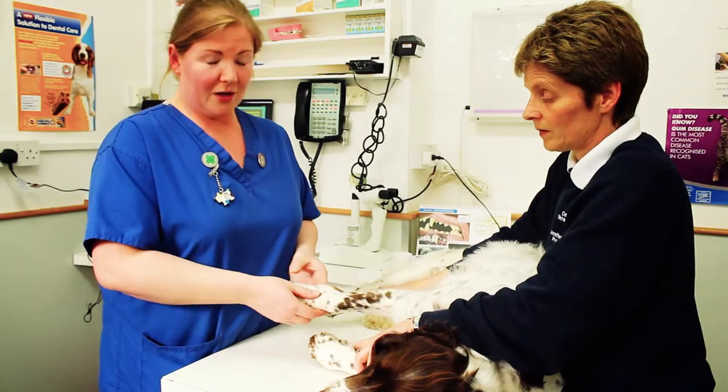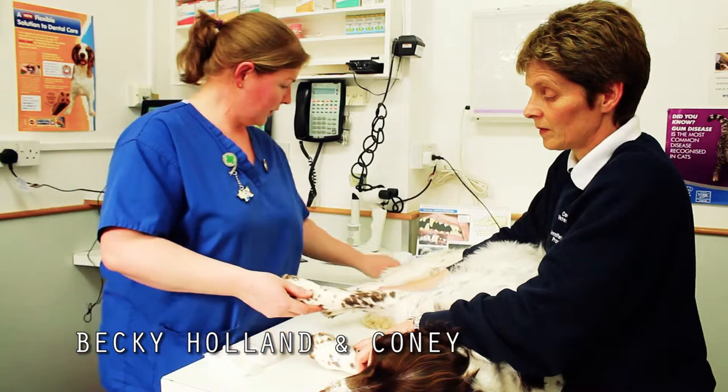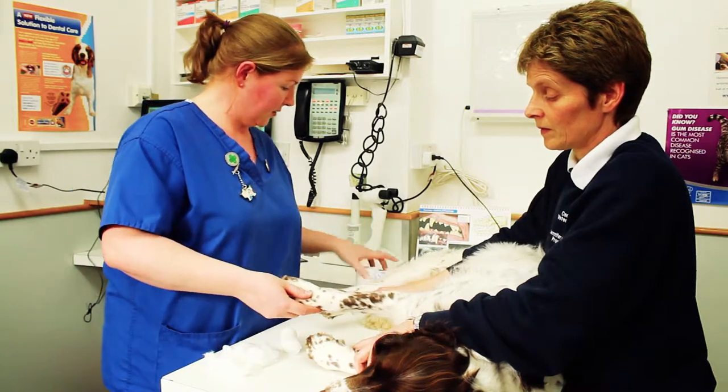Today we are going to show you how to redress your pet's paw post-surgery from a cut pad. We are going to be using cotton wool, some cohesive bandage, and some padding.